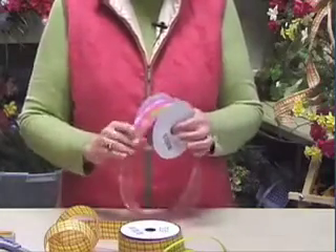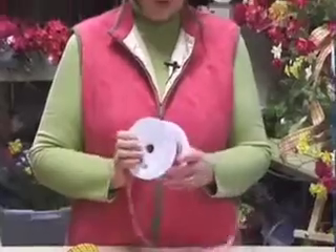When I used to teach night classes in bow making and wreath making, we figured out a little trick to make it easier for my customers to learn how to make their bows. So we're going to do that with you today.